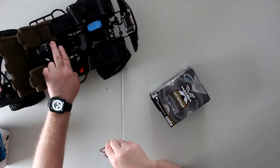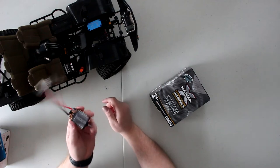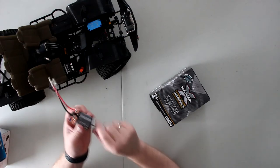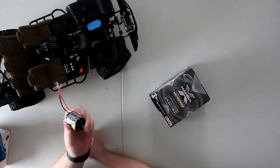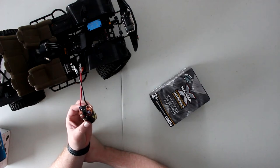On a brush motor — like the one I have right here — you have the commutator in the middle, brushes on both sides, windings on the commutator, and magnets on the outside. These motors can take a lot more heat than you'd think.